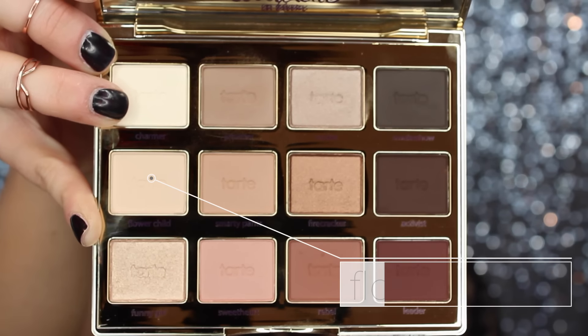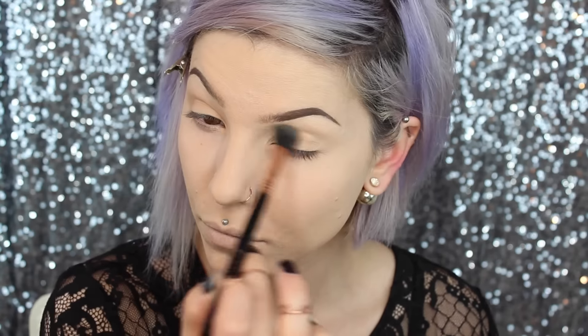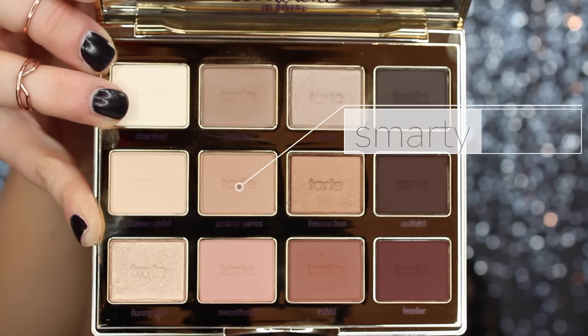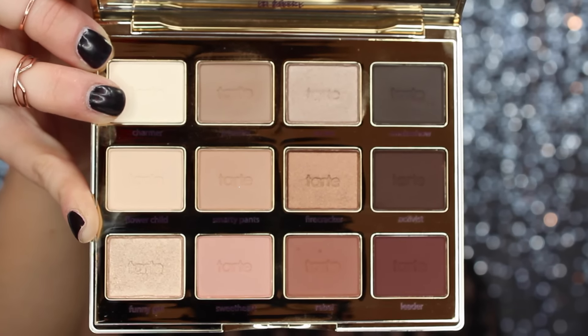Moving into the palette — honestly, if you don't have this palette you don't need this palette for this look. This look could easily be recreated using any neutral palette, like the Urban Decay original Naked palette. I got this because I like new shiny things and this was new and shiny when I got it.